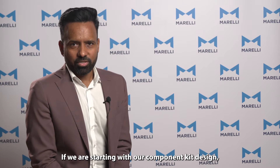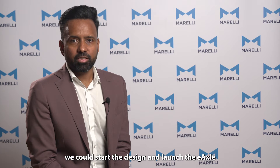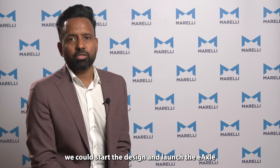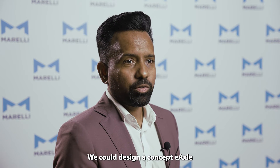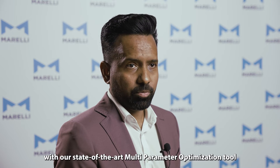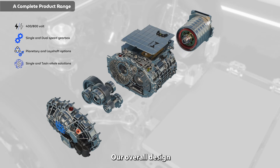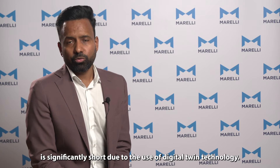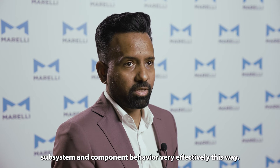It depends. If you are starting with our component kit design, which is our already proven baseline, we could start the design and launch the E-Axle in less than 36 months. This includes all the stages mentioned above. We could design a concept E-Axle with our state-of-the-art multi-parameter optimization tool in a matter of days if we get the right input from our customer. Our overall design and development time is significantly short due to the use of digital twin technology — we are able to simulate the system, subsystem, and component behavior very effectively this way.